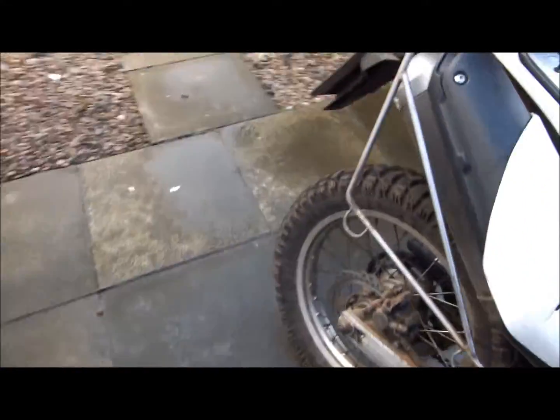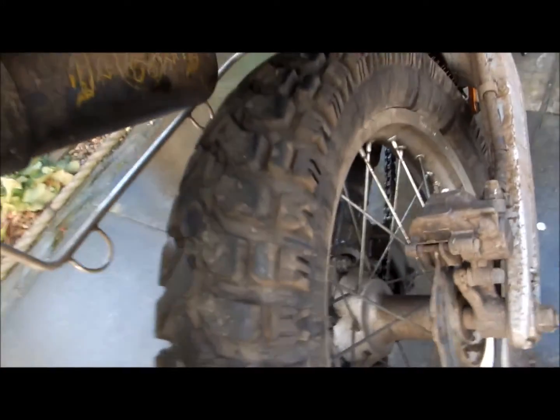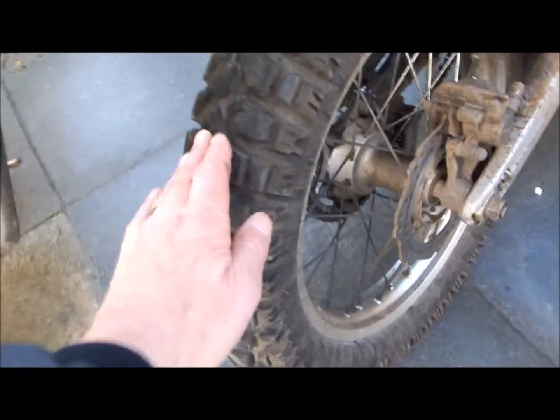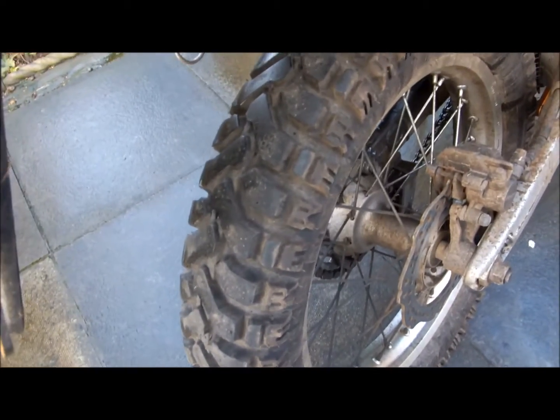The rear tyre: I had 5,000 miles out of the original rear GP. Changed that to a Heidenau K60. After a couple of thousand miles the K60 was looking a bit worn and I didn't think it would make it to the Pyrenees and back. So I put an E07 Metas on at 7,000 miles. It's at 11,000 now — done four thousand — and I think it'll probably manage six-plus, which is fantastic for a bike which really doesn't have a cushion drive.